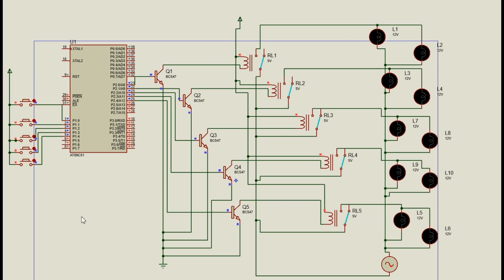In the simulation, pressing the first button makes LED L1 and L2 start blinking. Pressing the second, third, fourth, and fifth buttons activates L3, L4, L5, L6, L7, and L8 — all LED lights start blinking. When all buttons are pressed continuously, the LED lights keep blinking. This is the simulation of an automatic street light sensor.